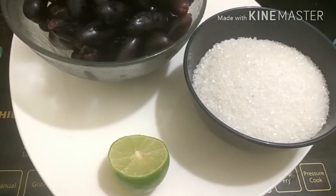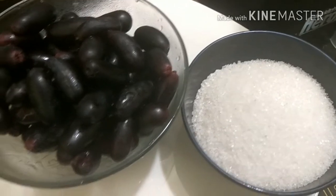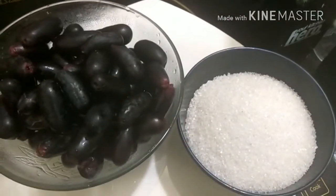So let's have a look at our ingredients. We have 500 grams of black grapes, half a cup of sugar, and a slice of lemon.